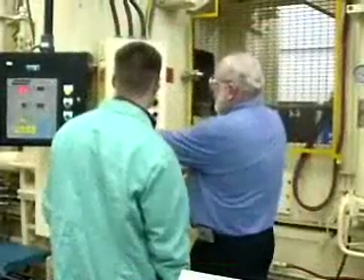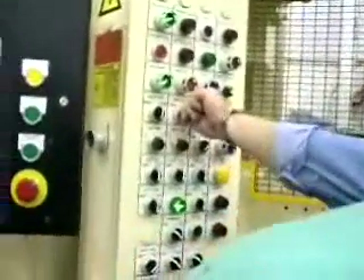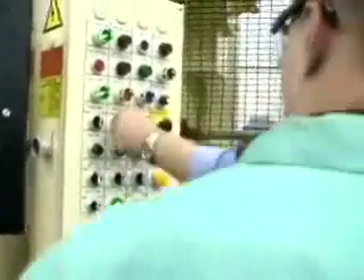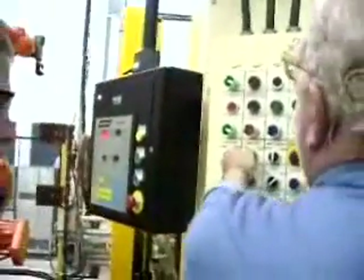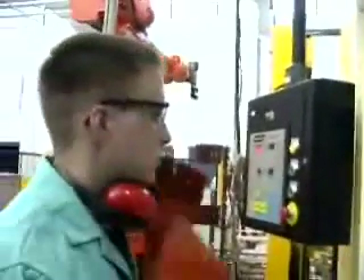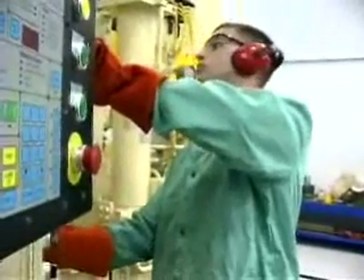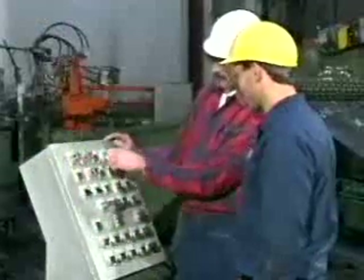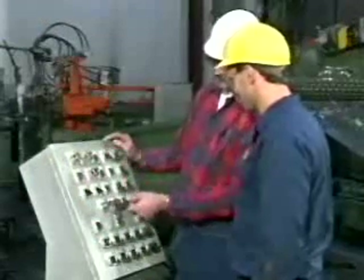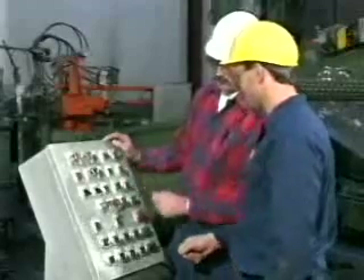Training on lockout/tagout procedures varies according to employee classification. Authorized employees must be able to recognize hazardous energy sources, the type and magnitude of energy at the job site, and how to isolate and control them. Affected employees must understand the purpose and use of energy control procedures for equipment they operate and where energy sources are located in their work area. Other employees should also be trained on energy control procedures and be prohibited from restarting equipment that is locked or tagged out.